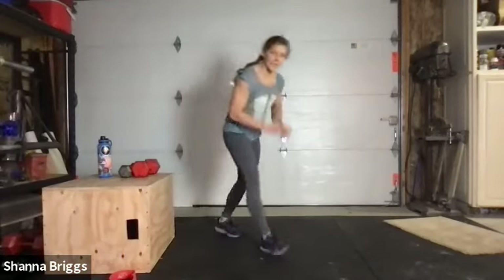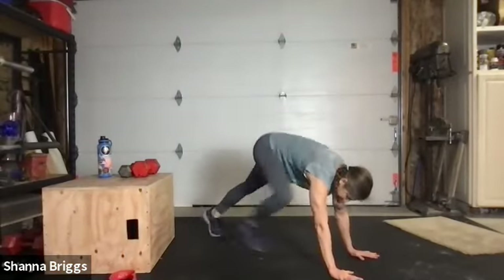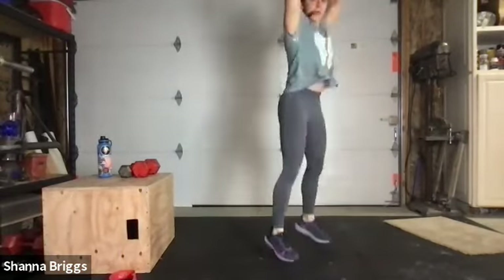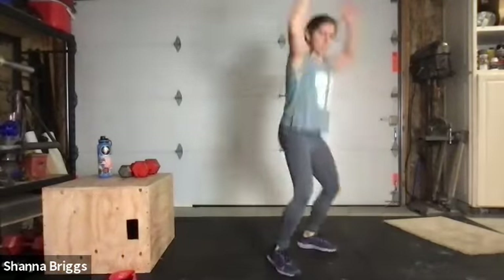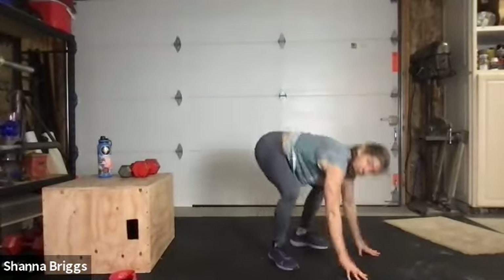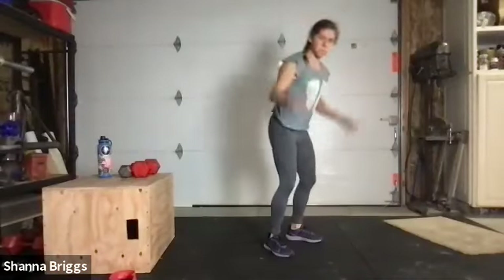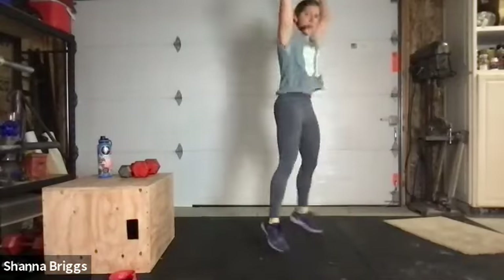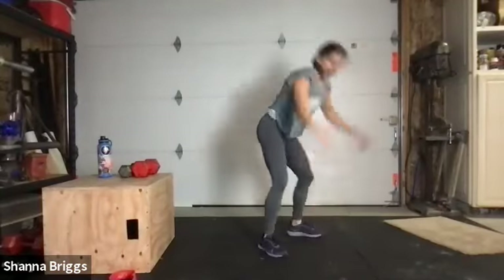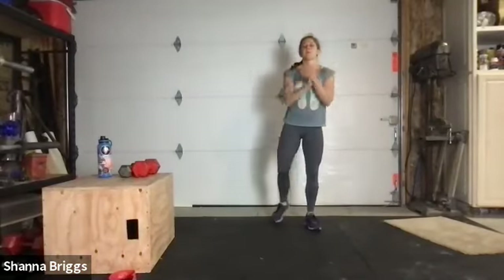Feel free to go right into those burpees, otherwise we'll start our 30 seconds here. Three, two, one. Finish strong — keep that breathing consistent. Alternate the feet if you're stepping, midline nice and strong if you're hopping. 10 seconds, woo! Two, one — everybody come in for our final finish. Dance, jumping jacks, rebounding — final 30 seconds! Pretend you're at a party or a really good concert, feel that energy. 10 more seconds, woo! Two, one. All done — good job everybody! Virtual high fives.